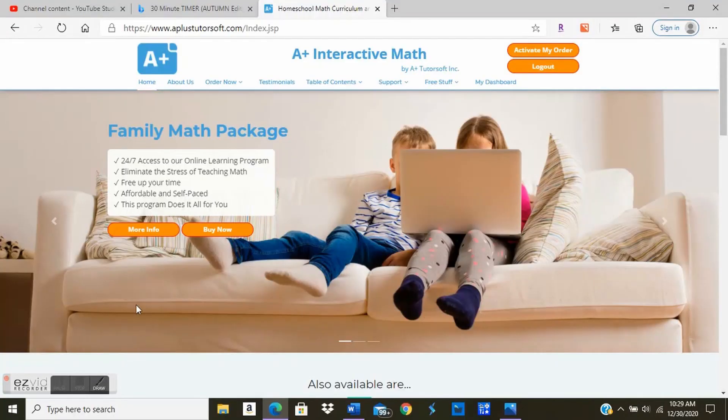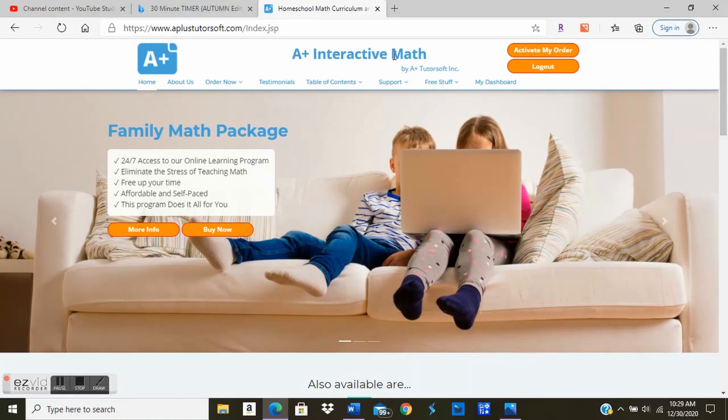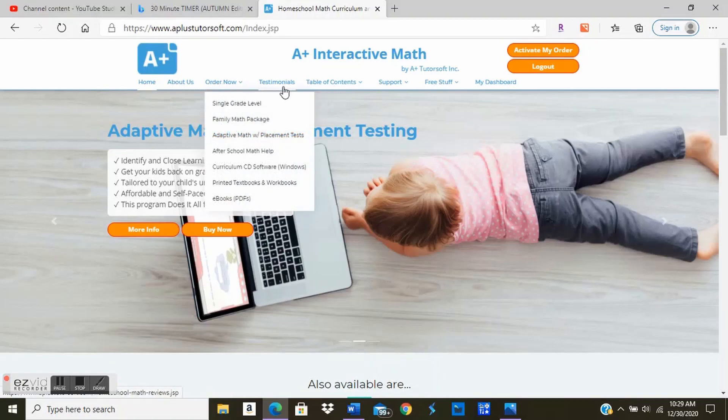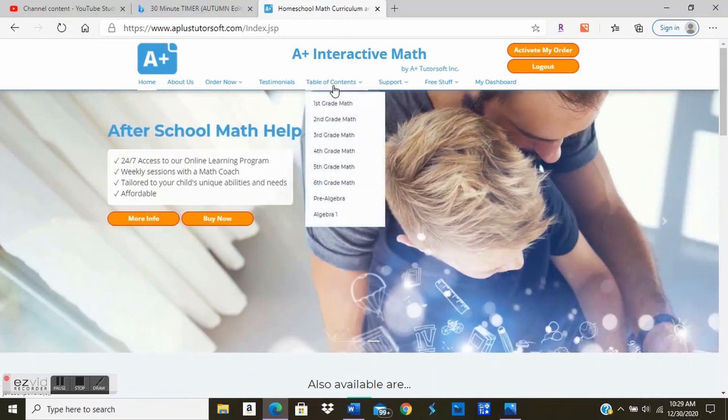I'm going to screen share now and show you the actual website. This is the actual site — it's called A-plus TutorSoft math section. Here you have a home, about us, order now, testimonies, table of contents — which goes through first grade, second grade, third grade, fourth grade, fifth grade, sixth grade, pre-algebra, and algebra one.